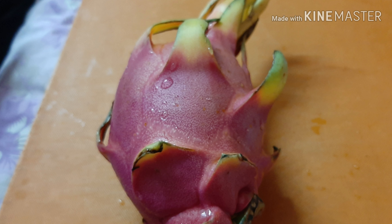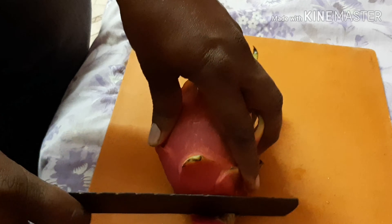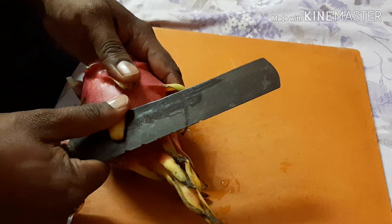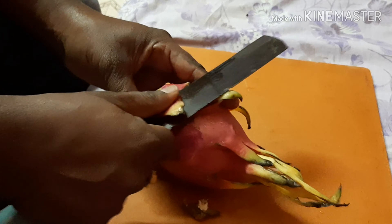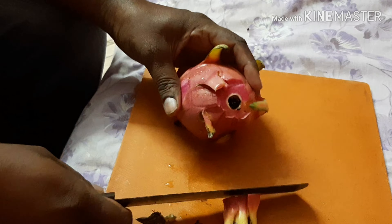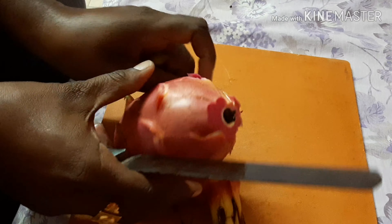First, we have a sharp knife to cut the top. I will remove the edges and cut the edges. After cutting, I will remove the edges and the sides as well.